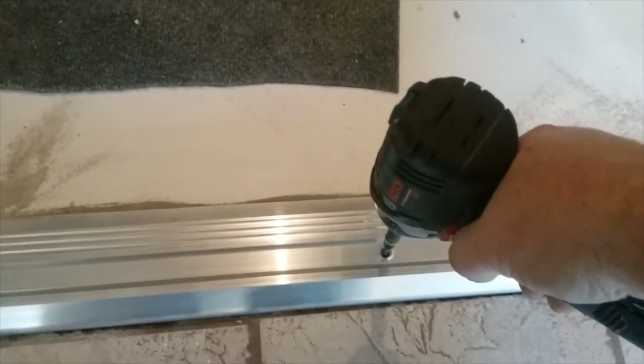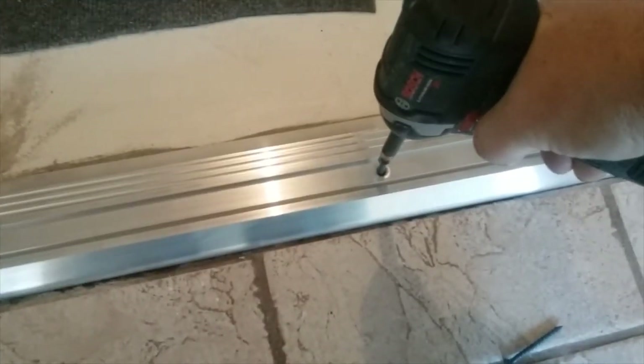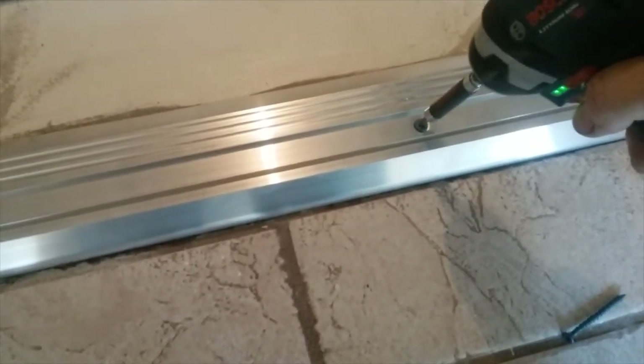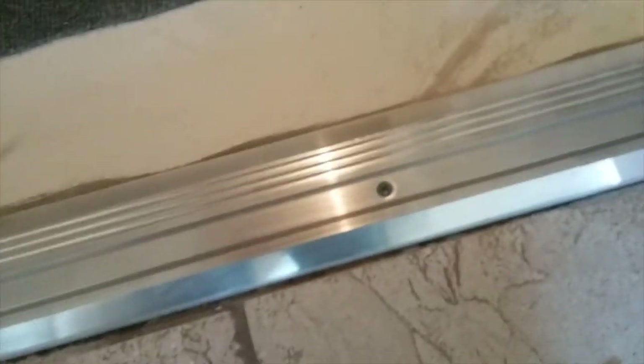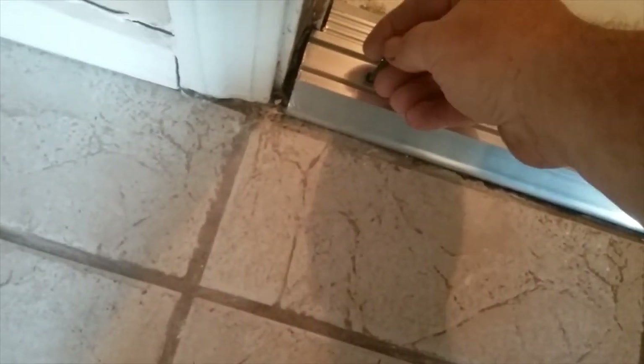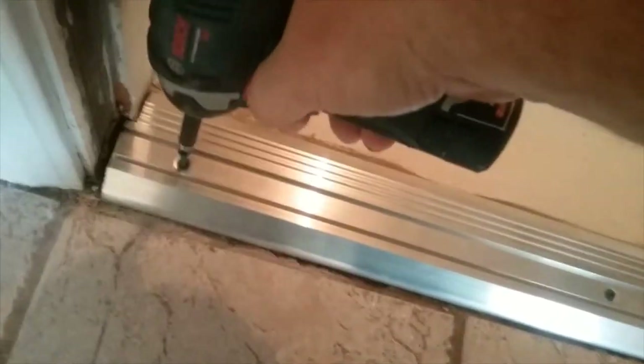I'm going to start with the center tapcon. I've got my little 12-volt. If anybody's driven these things before, you know how hard they are. I love my 12-volt Bosch — they're plenty powerful to do this. One down. A lot of times you don't want to tighten them all the way up at first — you want to get them all in. I could use the 18-volt Bosch, but why? These things are just awesome. This one needs a little bit more. There you go.